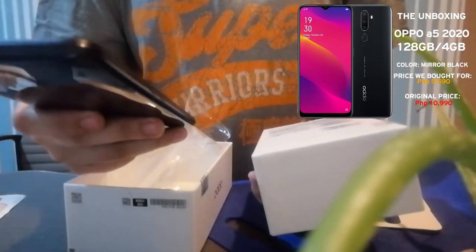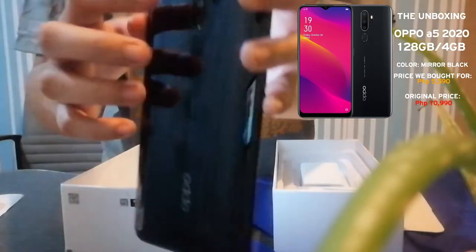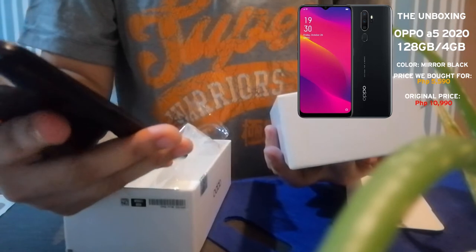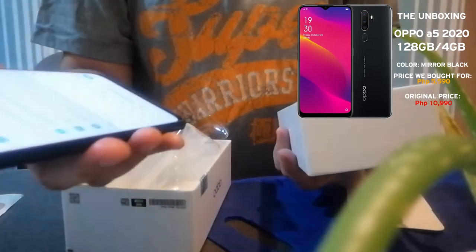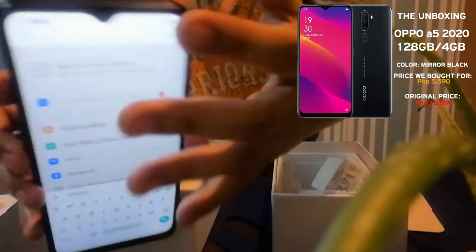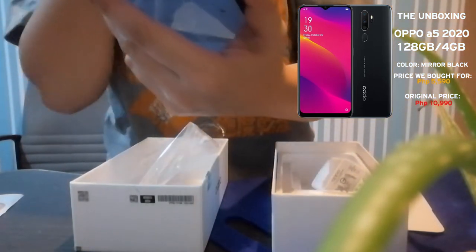So it has an ultrawide quad camera. The camera setup is great — one on the front and four on the back. The battery is 5000mAh and it has dual speakers. The front camera is 8MP and the rear cameras are 13MP, 2MP, and 2MP.